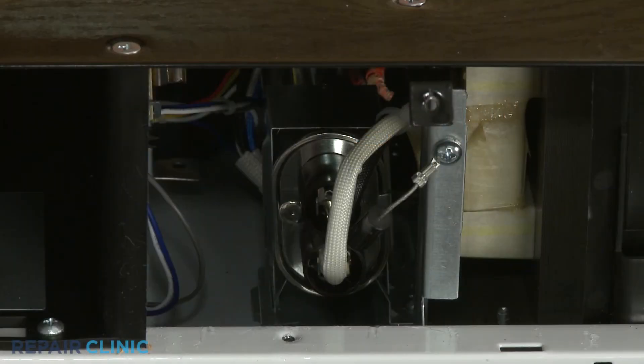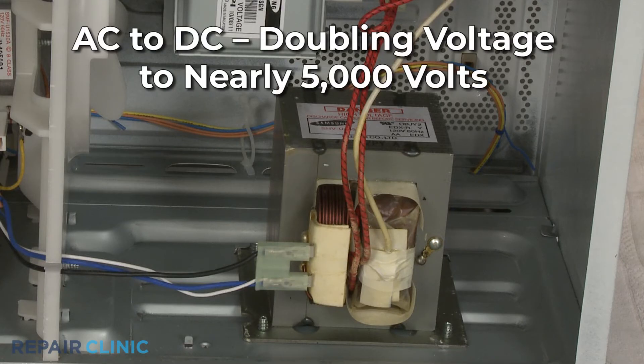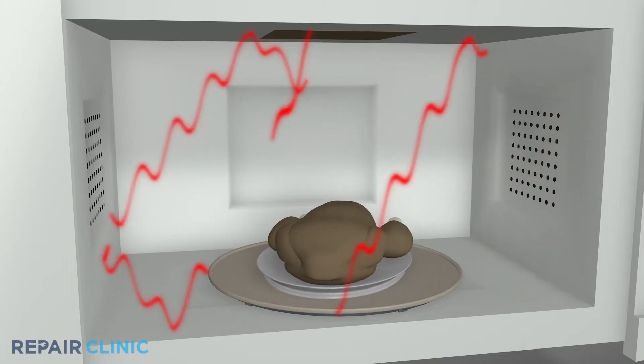The microwave diode converts the alternating current power output of the transformer to direct current, doubling the voltage to nearly 5,000 volts. This high voltage powers the magnetron to heat the food.